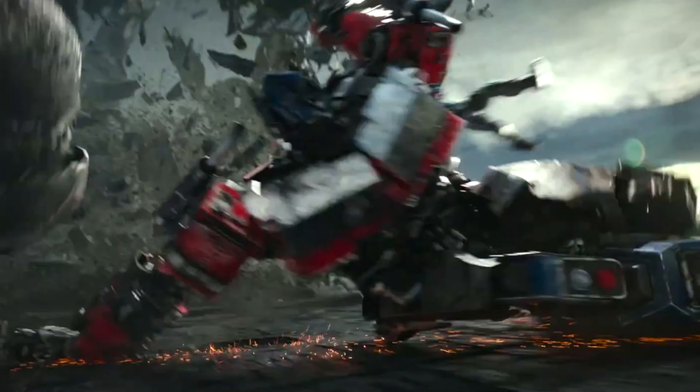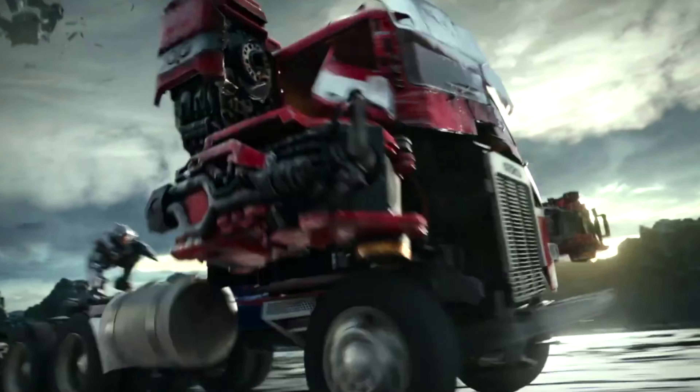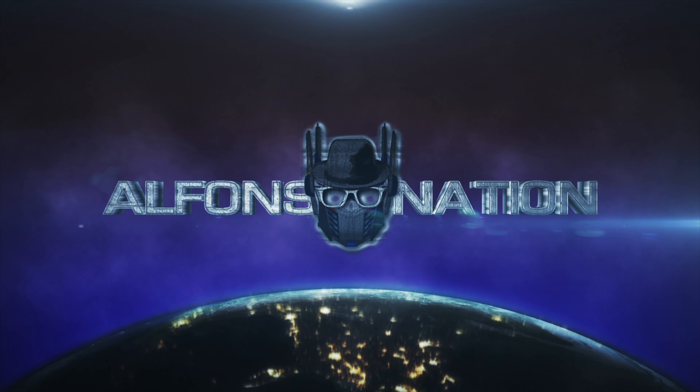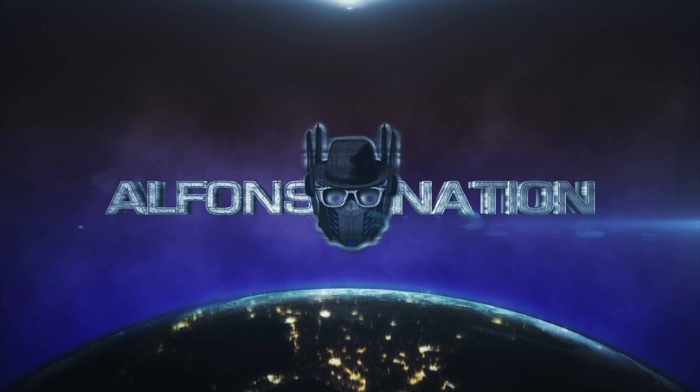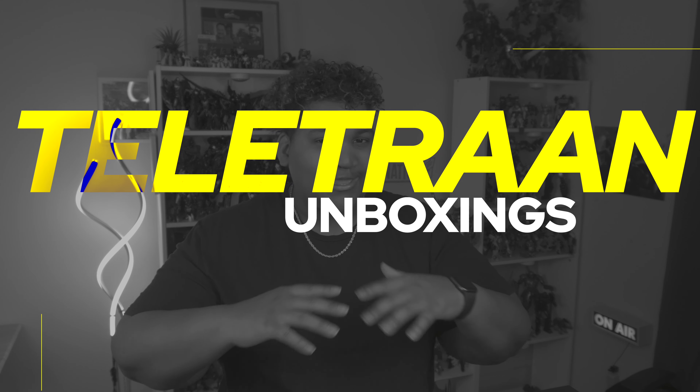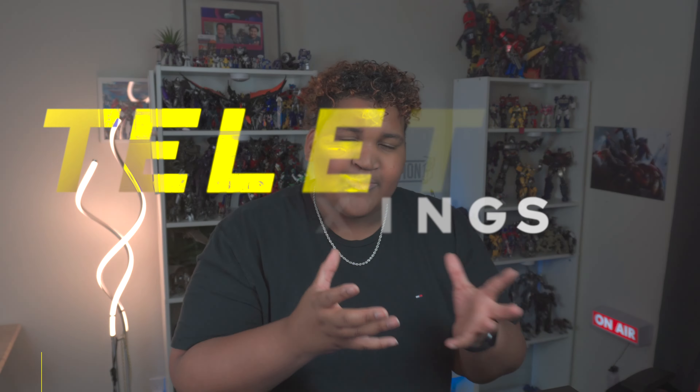Rhinox is here. Welcome back, everybody, to another episode of Teletraan Unboxings. We've been cranking these out because so many incredible figures have been releasing in the recent past, and this is no exception. This figure is going to be incredible.